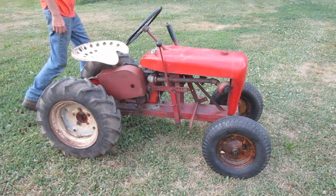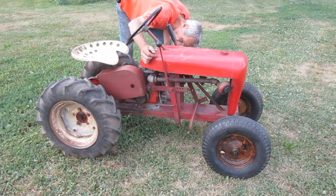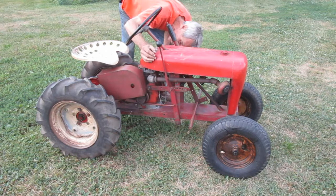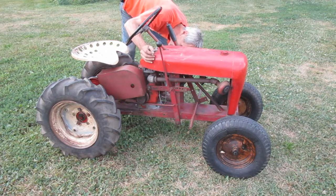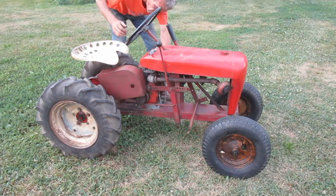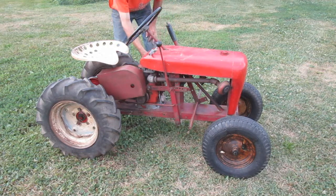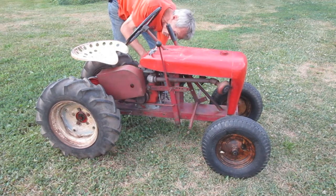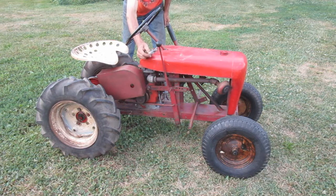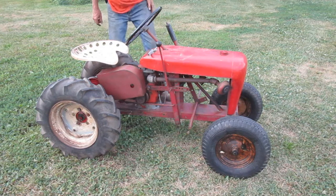On these Kohler engines when you start them cold, I like to turn the throttle all the way down and then turn it up slowly until you see the throttle linkage reach the full open position at the carburetor — usually that's about halfway on the throttle lever. Then you want to have the choke turned on all the way, pull the cord, and be ready to take the choke off right away as soon as it starts. Let it run at half choke for a little bit to get warmed up.